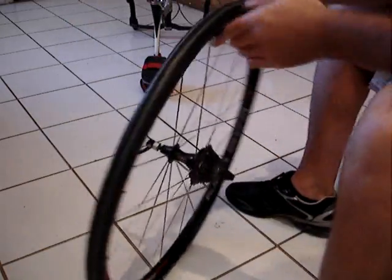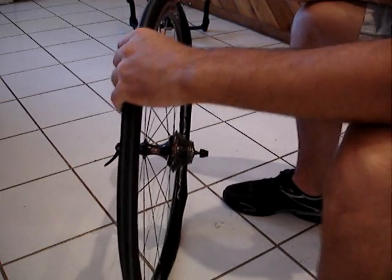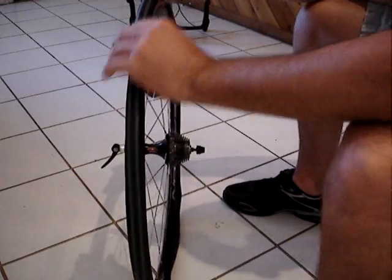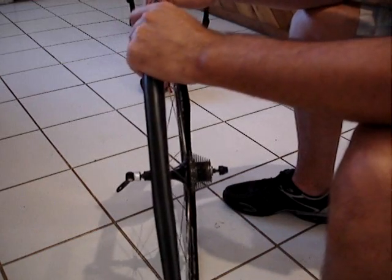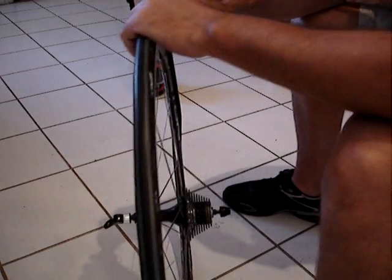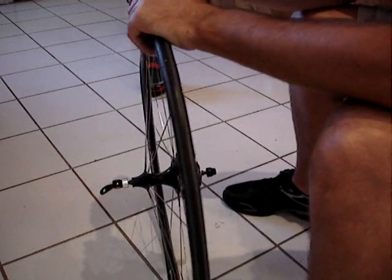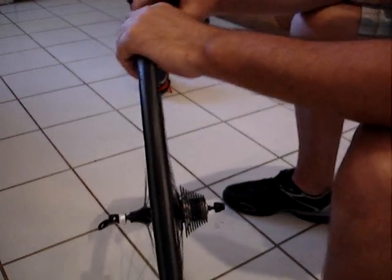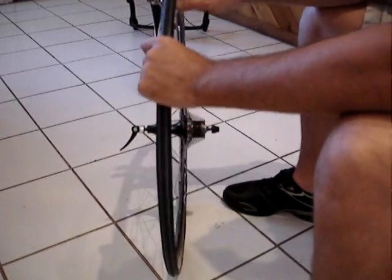Grab your tire levers. At this point you can pretty much just slide the bead up and over, pinch it down in — slide up over, pinch down in — just work your way around. You really don't need your tire tools until the very end when it gets a little tight, and sometimes you don't even need them then. All the way back to the valve stem area. It's getting a little tight — but there, that time it was really easy. Our new inner tube is in our new tire.